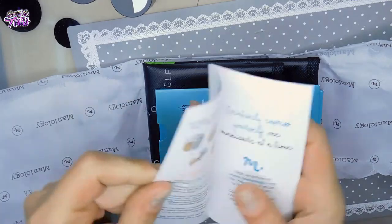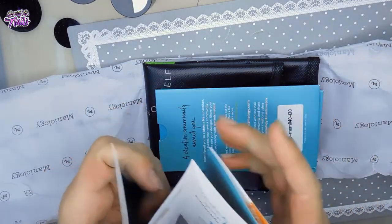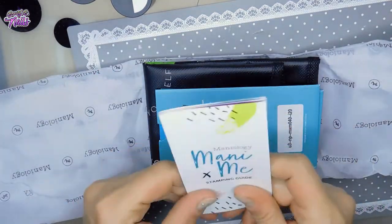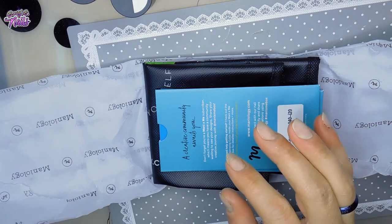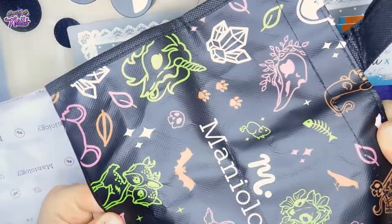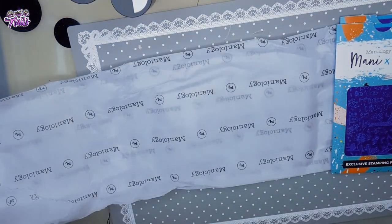Of course you get a little pamphlet that gives you some tips and tricks on how to stamp, if you need help stamping. So that's pretty cool if you've never done stamping before - it kind of helps you out a little bit. And what is this? Oh, it's a trick-or-treat bag! So cool - it says Manny-ology. That's awesome, I like it. So cute.